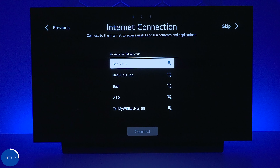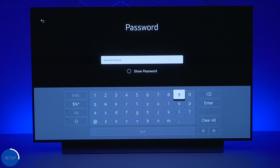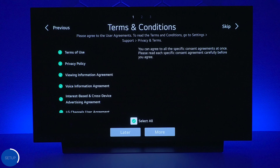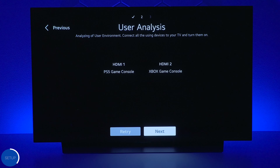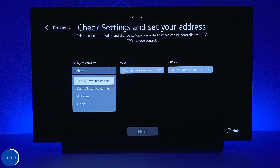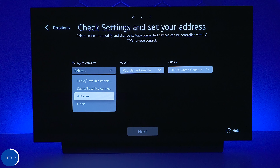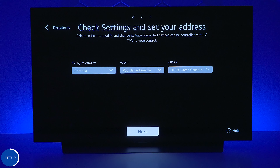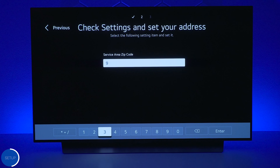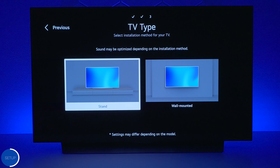Press next, then look through your list of Wi-Fi networks, find yours, connect, and enter the password. You can show the password to make sure it's correct, then press enter on the keyboard. The next step presents terms and conditions — read through them, because if you skip certain ones some applications and features will not work. The TV did auto-detect my PS5 and Xbox Series X — if it finds everything go ahead and press next. Choose how you watch TV; since I use apps I'll also use the antenna plugged into the back. Press next, enter your zip code for LG channels, and continue.